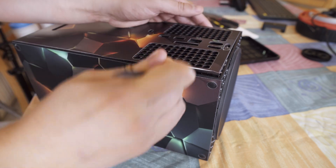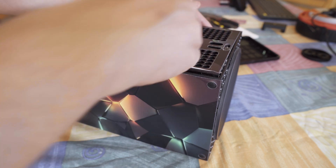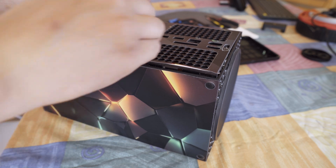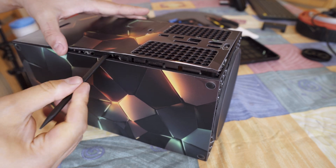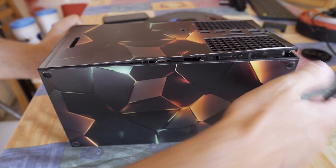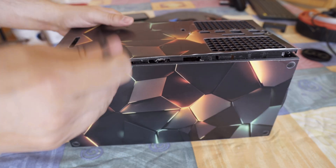Once the screws are out I grab a plastic spudger to pry up on the back of the console. Let me tell you, this thing has collected some serious dust over the years. Honestly it looks like it hasn't been cleaned since launch day. But hey, nothing a little TLC can fix, right?